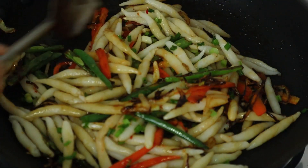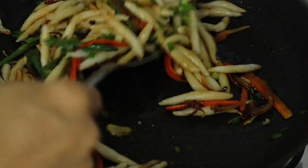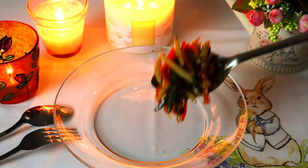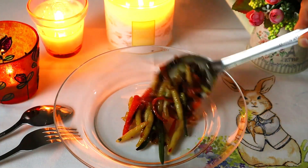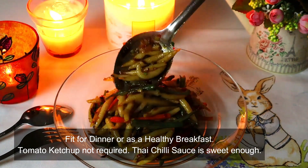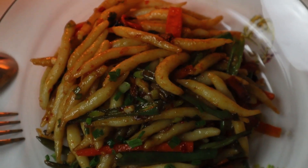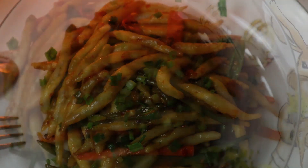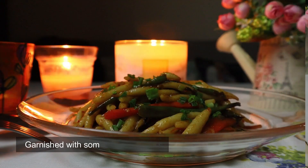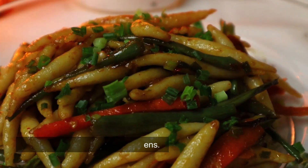Now we are going to make stir-fried pasta for dinner. We are going to make it like a breakfast style as well. We are going to stir-fry with tomato ketchup. We are going to taste and enjoy it.